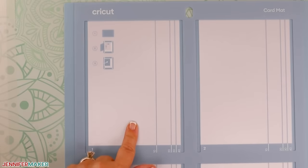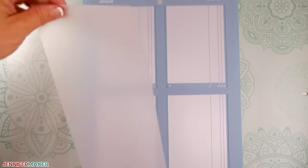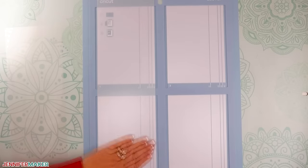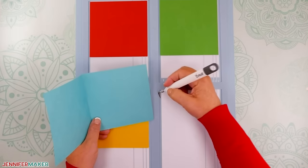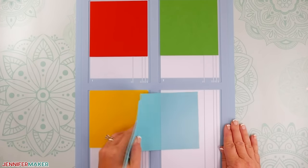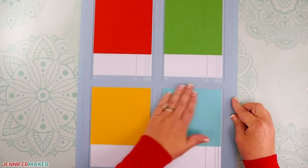These new mats are very sticky, and that's a good thing. They need to be sticky to hold the card in place during the cut. When I cut my first set of cards, it was hard removing the card because it was so sticky, but I have a great tip to share with you that makes that a ton easier and I'll get to that in a bit. The benefit of the stickiness is that you can cut up to 20 cards on each of the four panels — so that's like 80 cards per mat.